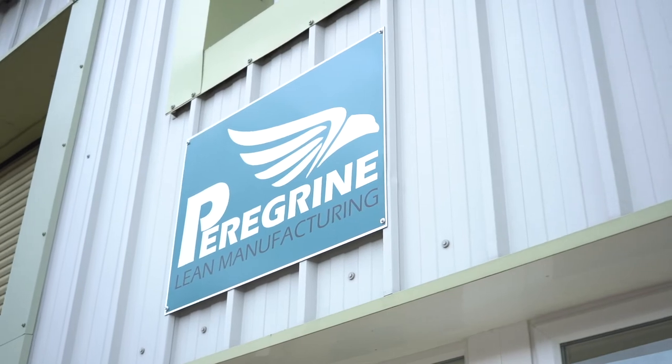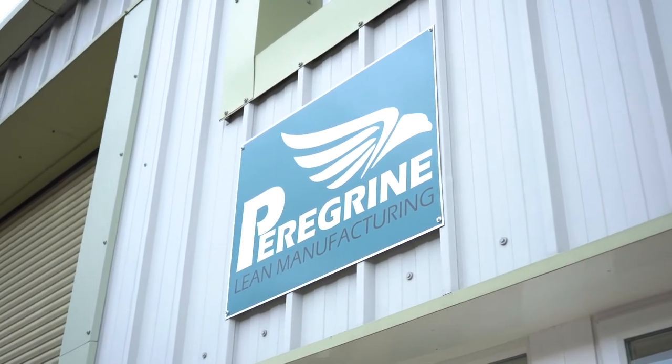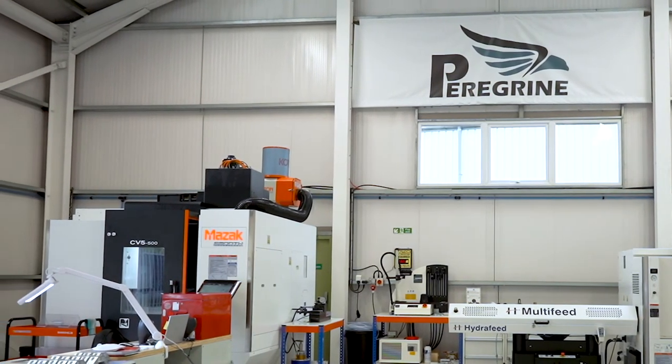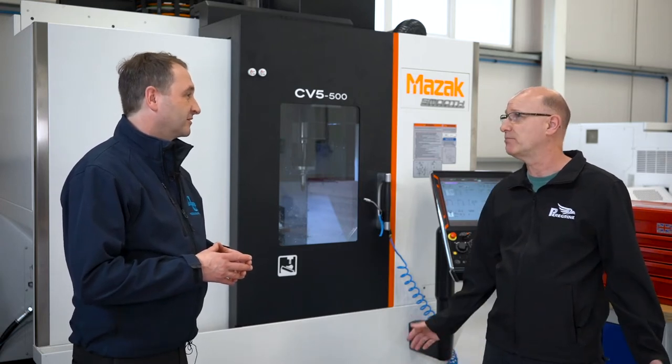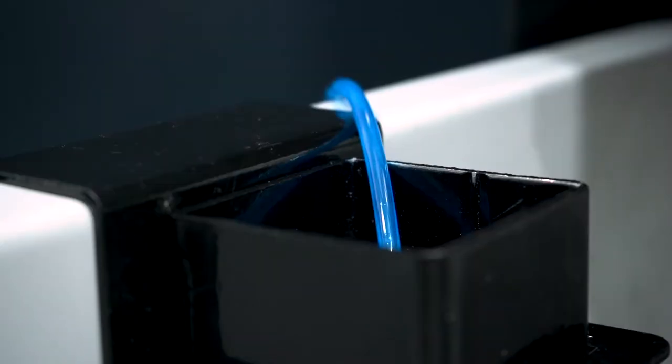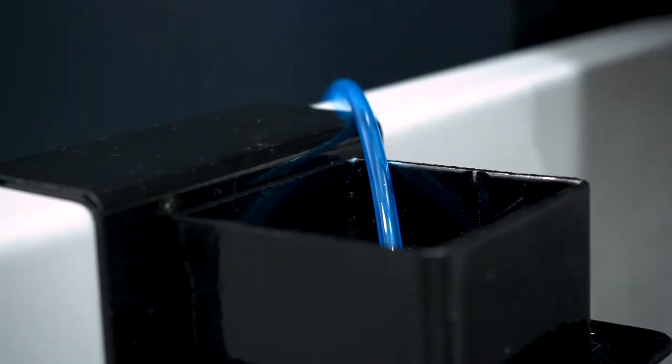It's great to hear they're getting the coolant savers on board as well. Martin has used coolant savers before at a previous workplace. It saves time and saves the person from manually draining the oil and putting it back into the machine — it's done automatically. And in a new facility, you want to keep everything clean.